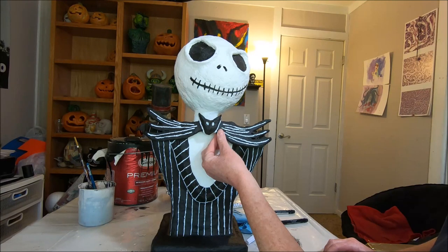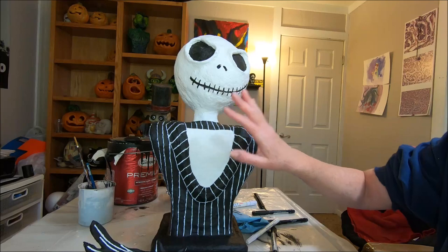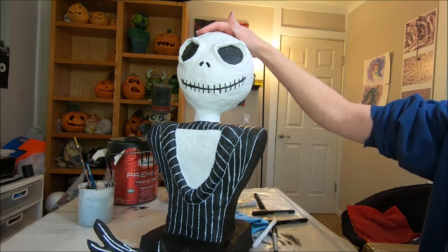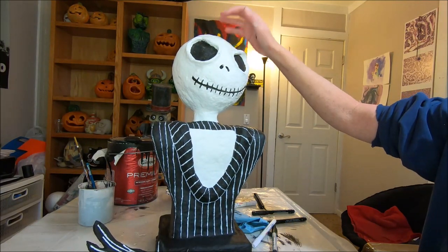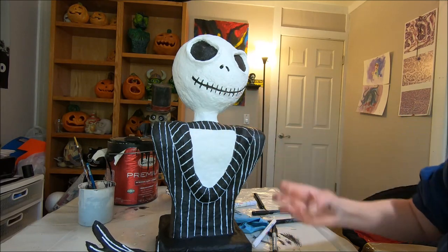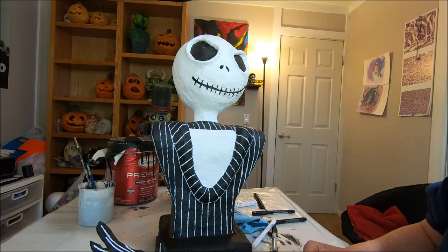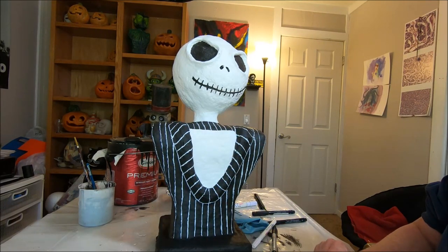We're going to let this dry, then attach the bow tie with velcro and seal it with spar urethane, and then we are done. In the meantime, if you don't like your lines or some need to be evened out or touched up, take the time to do that before moving on to velcroing. I'm going to put another coat of black paint in his eyes, even out some of the uneven pinstripes with my marker, then let it all dry. Then we'll attach the bow tie and seal it with some spar urethane.